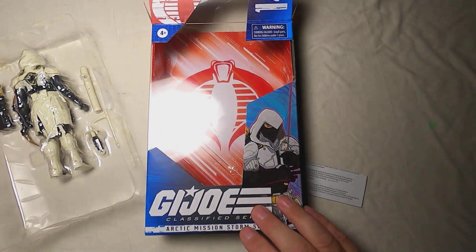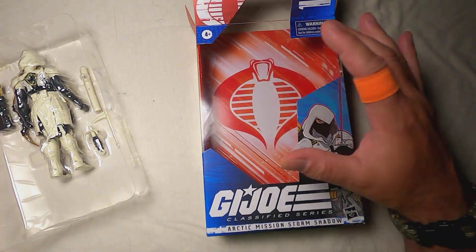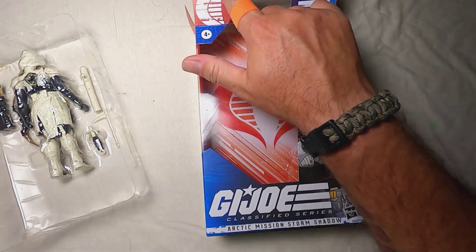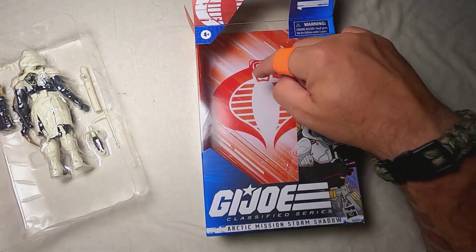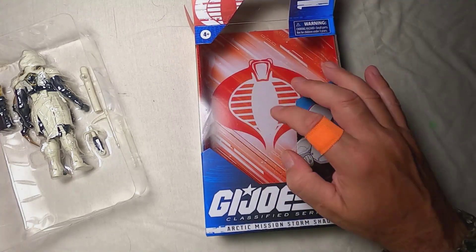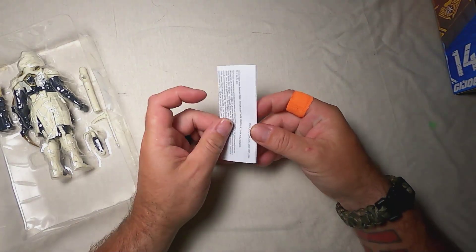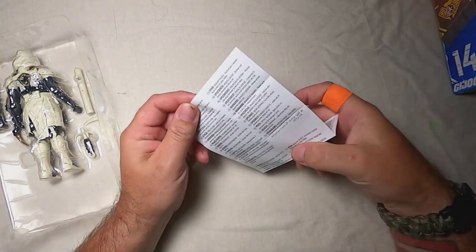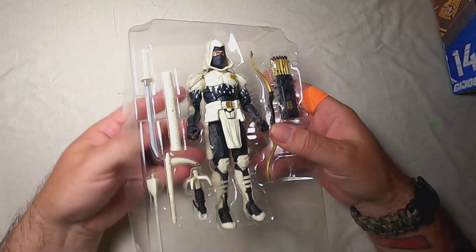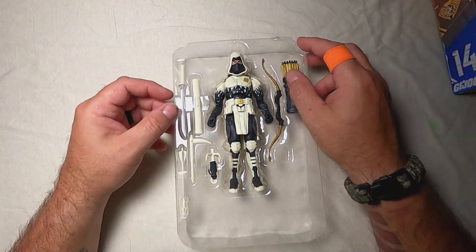So far, the only other figure I have in the classified line is Snake Eyes, so it's really neat to see the Cobra packaging. You have the Cobra symbol here and on the inside — I mean, that's awesome. I'm going to try to save that really nicely, so let's put that to the side. There's another warning thing that doesn't really add anything. I wish they would have done a file card system or something.